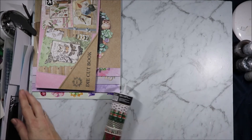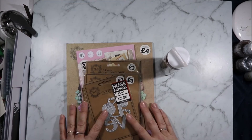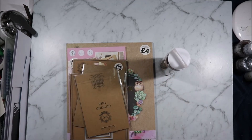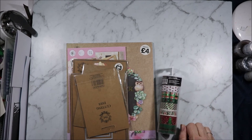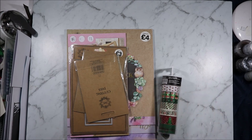I didn't bring everything home that I'd bought this trip or that was already at my fiance's house. The things that I left behind were deliberate — things for the next time I'm there. Anyway, I hope you enjoyed this look at my Works haul. If you did, please don't forget to hit the like button, subscribe to see more content like this, and hit the bell notification to know when new videos come out. Thank you all for watching and I'll see you all next time. Bye for now.